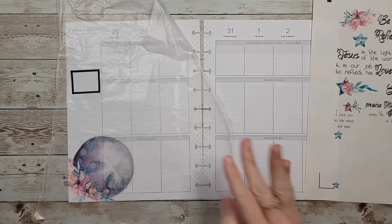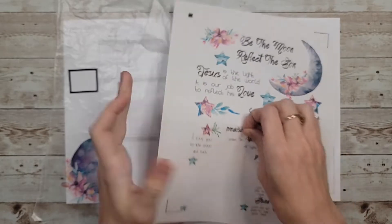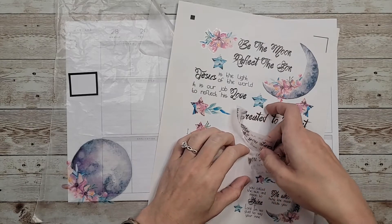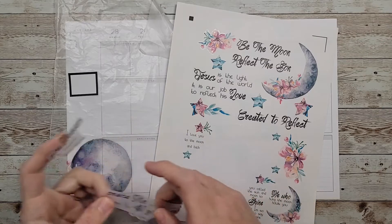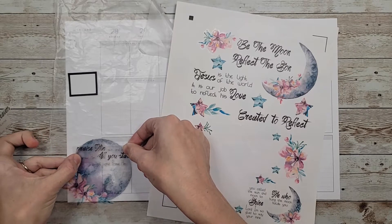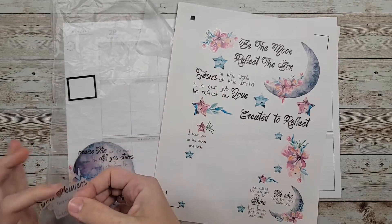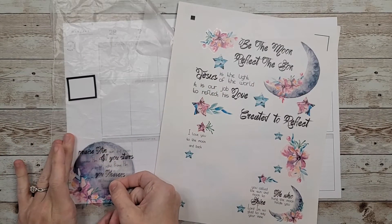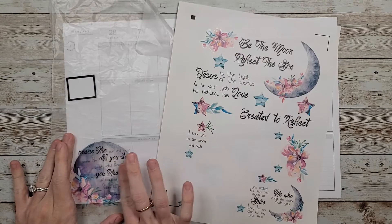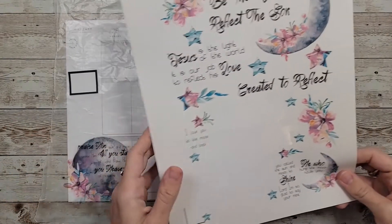I'm just gonna go with it because I don't feel like fussy cutting anything out. I think I want this quote with it too. I'm hoping you'll be able to read it on top because I don't want to take up too much space. I'll lay it right over top. This says: 'Praise him, sun and moon. Praise him, all you stars of light. Praise him, you heavens of heavens.' Psalms 148:3 through 4. That's really pretty right there.